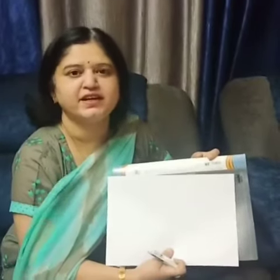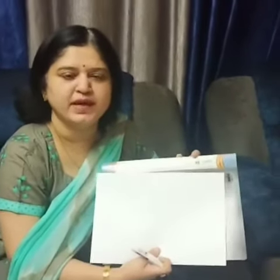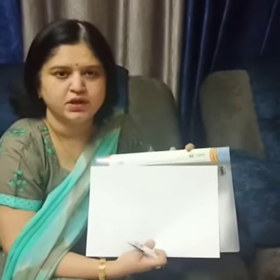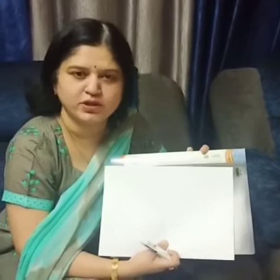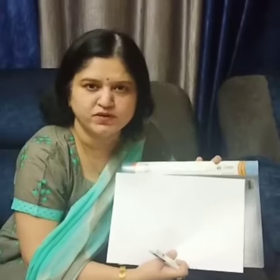Hello friends, yesterday I attended a webinar by British Council and my takeaway from the session was how to make a whiteboard. We all know that during this lockdown period we are taking online classes and we don't have whiteboards at home.